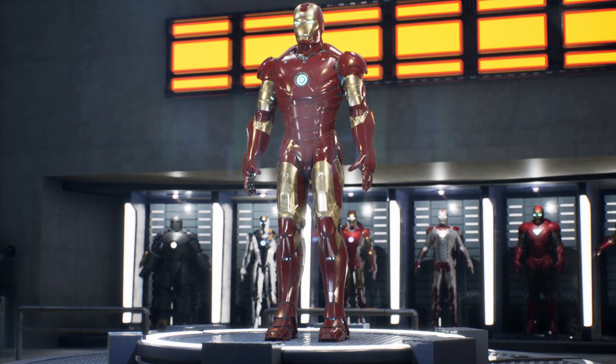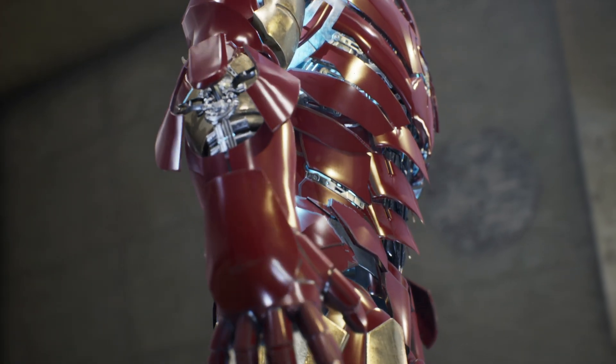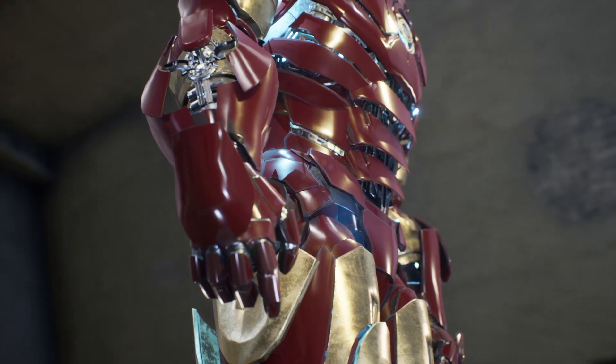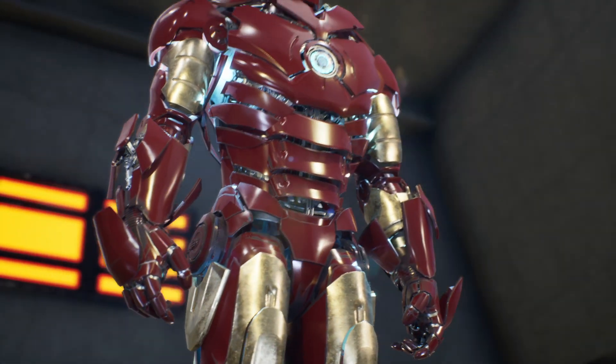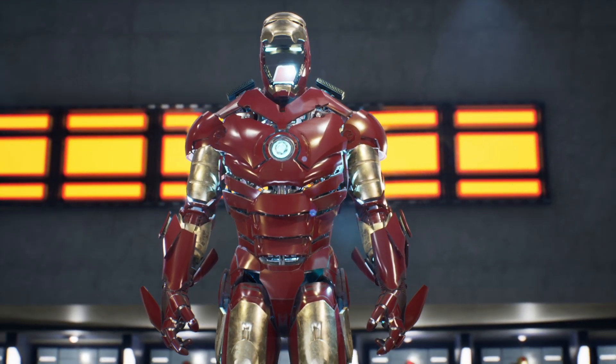Overall, the Mark III armor provides Iron Man with an impressive range of defensive and offensive capabilities. Thank you for joining us, and don't miss our next video, where we'll unveil the incredible features and advancements of the Mark IV.